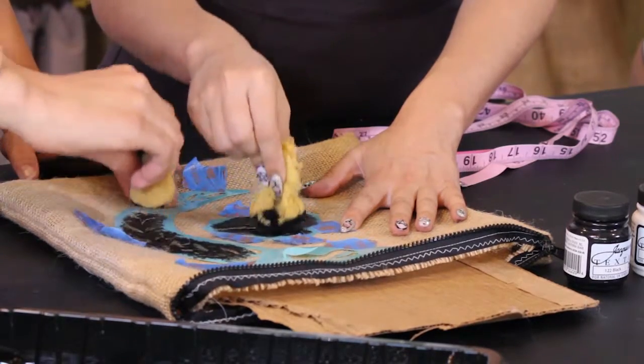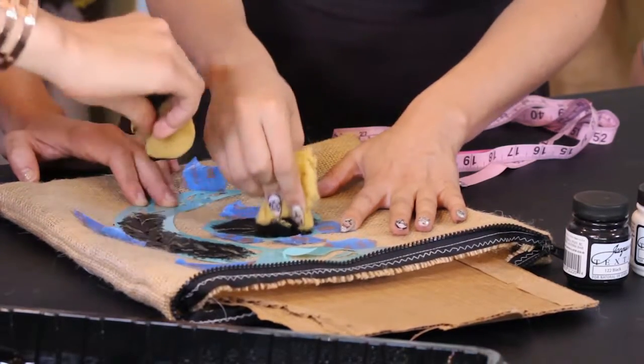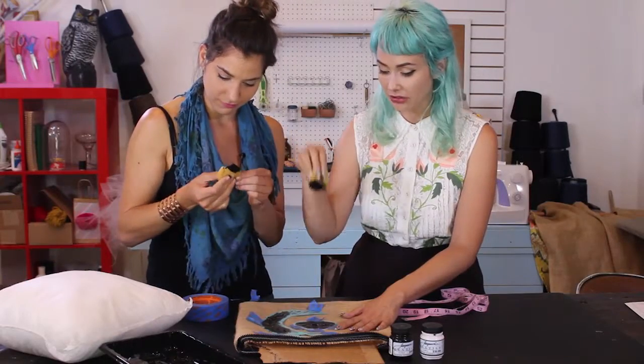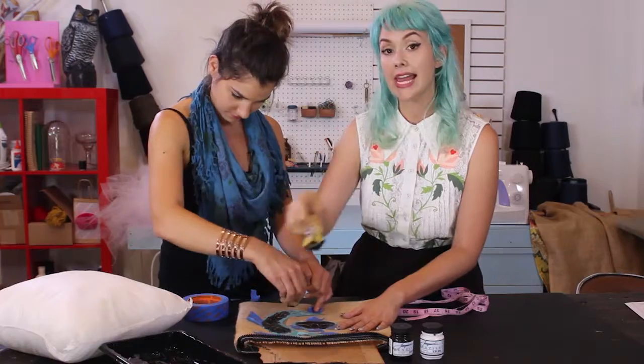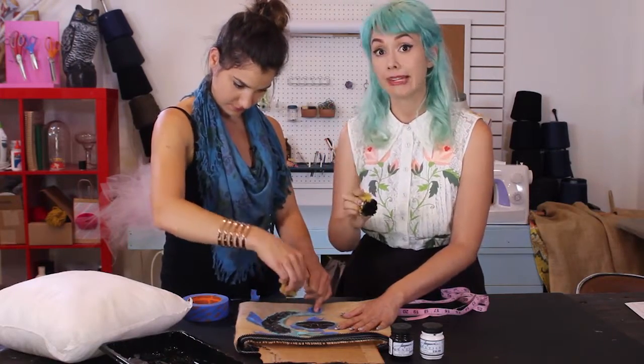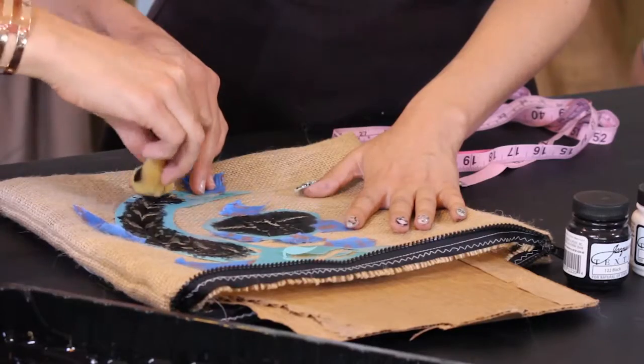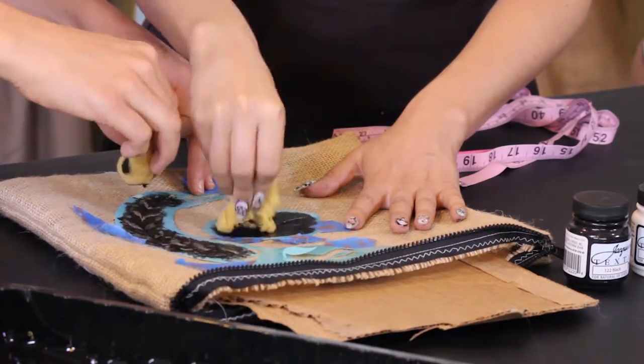The reason we don't need to tape everything down is because we're using an up-and-down straight motion. If we slide with a paintbrush, that's where we get bleed and problems.